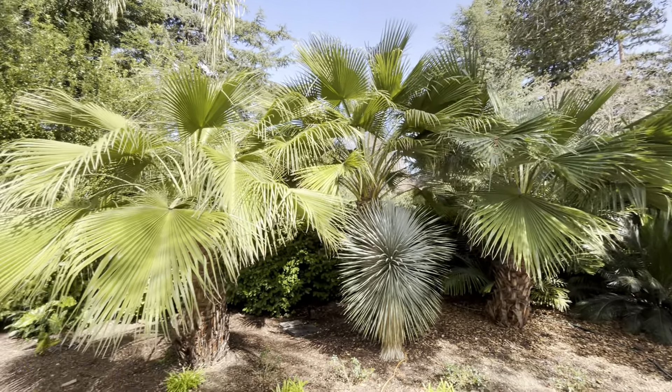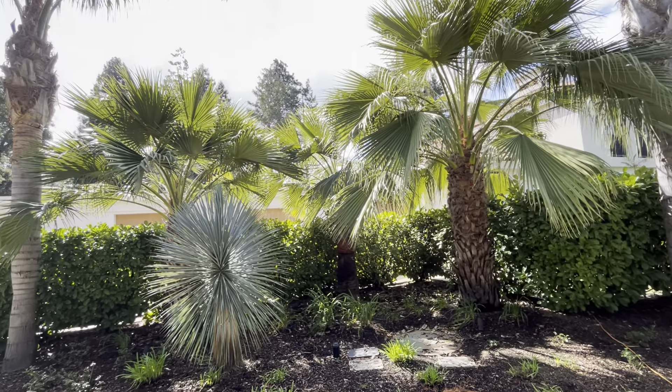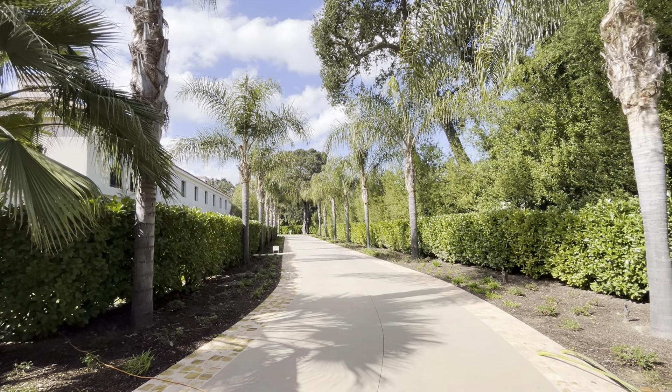Feel the Guadalupe palms. Yucca. More strata. More Guadalupe palms. More yucca. But anyway, I was about to walk down this driveway and I was thinking, wow, looks really good.